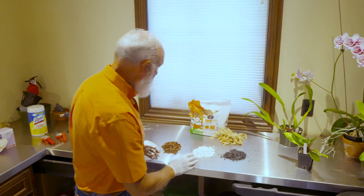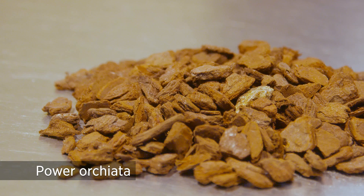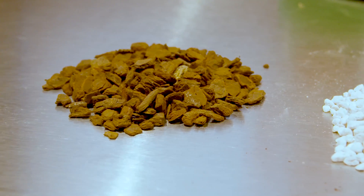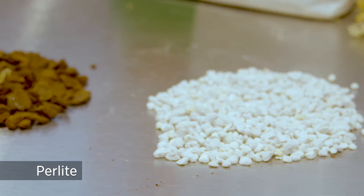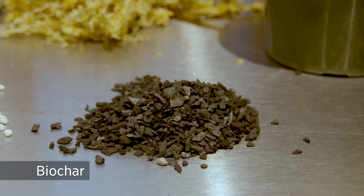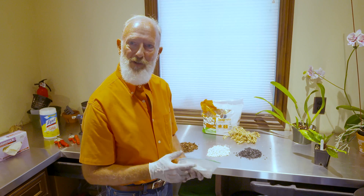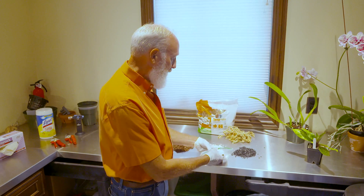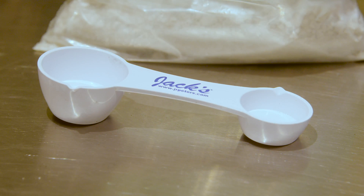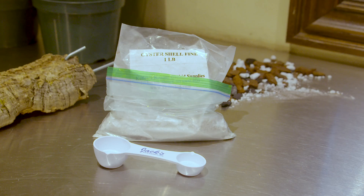With Paphiopedalums, I would use a mixture called Power Orchidata — a medium grade of bark, about three-eighths to half-inch pieces — combined with number three coarse perlite and fine biochar. Use that same ratio of two parts bark, one part perlite, one part biochar. Paphiopedalums also tend to be deficient in calcium, so it's very helpful to mix in some oyster shells — just a teaspoon of fine oyster shell — to provide the calcium that plant needs.